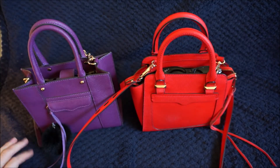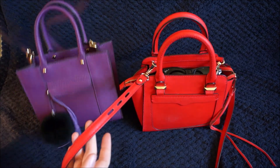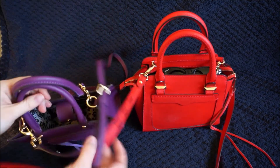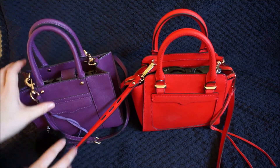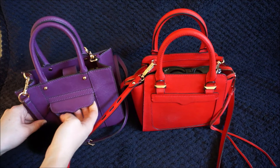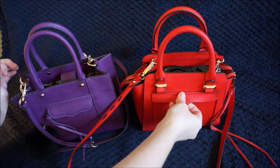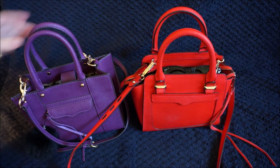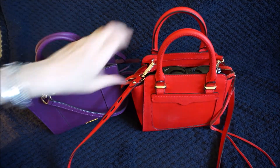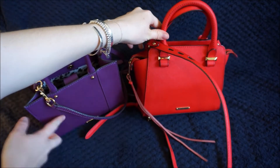They are both quite similar bags. They both have a long crossbody strap which is fully adjustable and can be removed. They both have the MAC styling to the front, although only the Minimab Tote has the pocket. There's no pocket on the Micro Avery Tote, and on the back they both have the Rebecca Minkoff logo on the hardware.